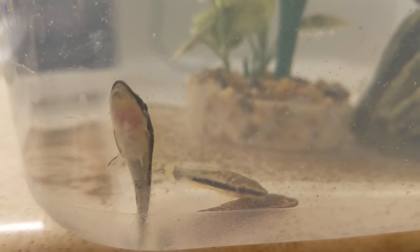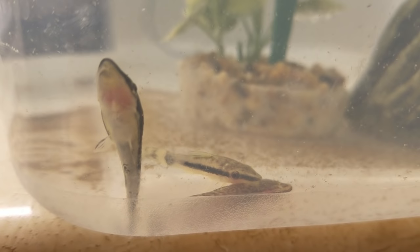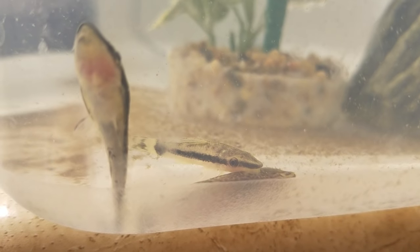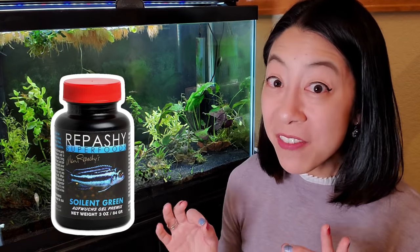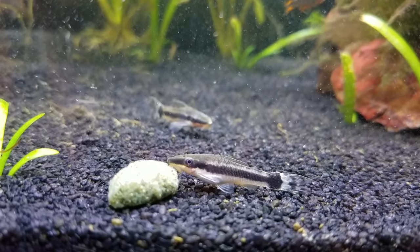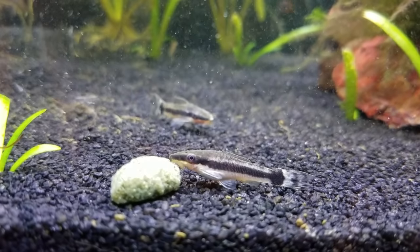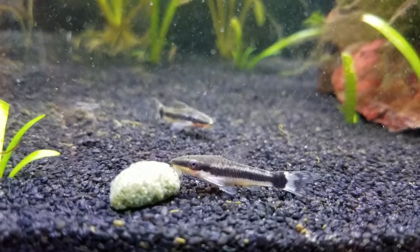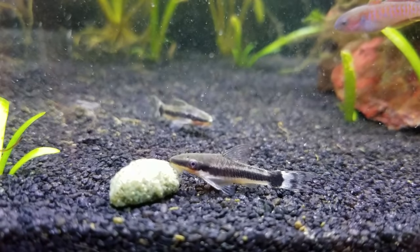But what happens when all that algae is gone? What are you going to feed these super picky eaters? I did try algae wafers like my local fish store said they were feeding them, and they wouldn't touch the stuff — so maybe I was feeding the wrong brand. Instead I would highly recommend getting a jar of Repashy Soylent Green gel food, which is specifically made for aufwuchs eaters like Otocinclus. It may take them a day or two to get used to it, but once they get a taste of it they cannot resist the stuff. It's amazing.